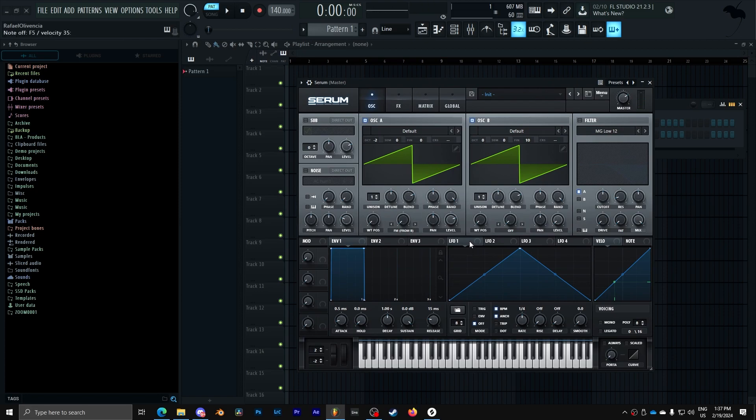Right now it's not doing anything until I add our LFO, and I'm going to create a very aggressive curve like this. Depending on the amount of LFO that I add into the FM, it's going to determine how loud and how high pitched the bass is. I really like how that sounds in that tone area right there.